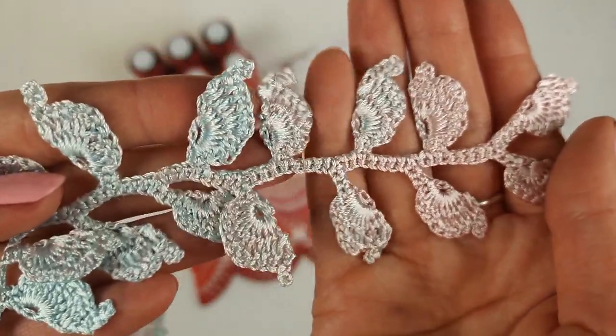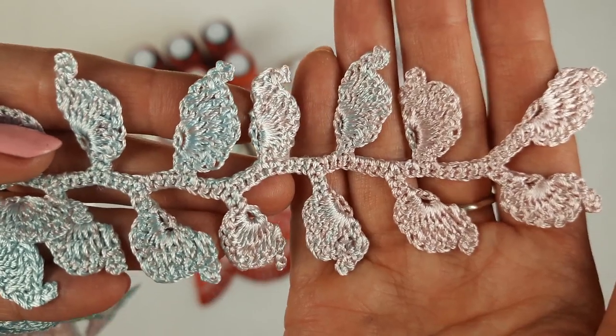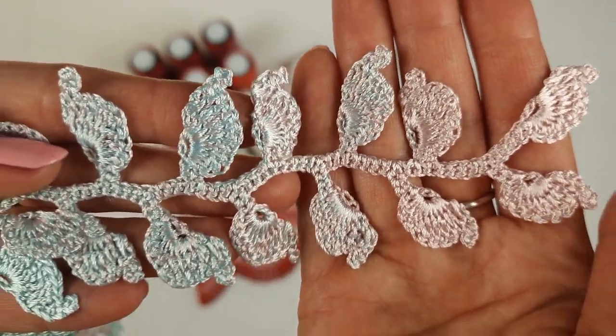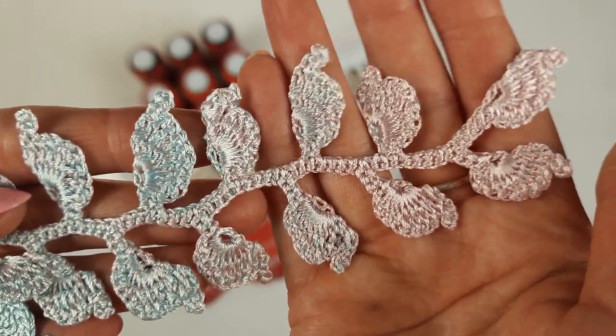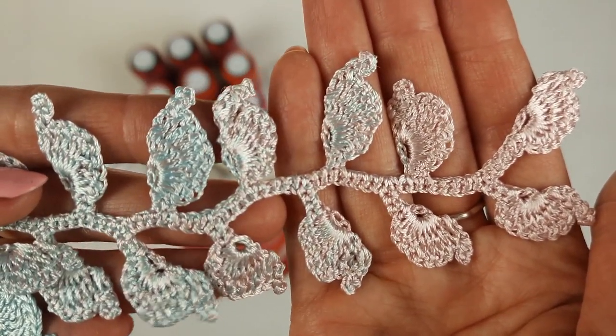You can cut one thread step by step and join another color, and in that way you can make a magical smooth transition of colors in any tablecloth, any motif — everywhere you can do this.